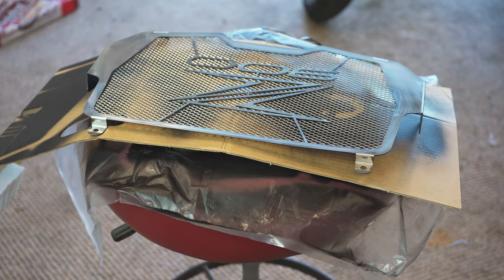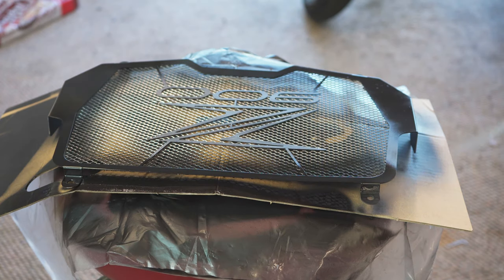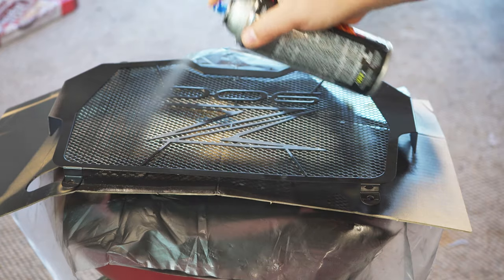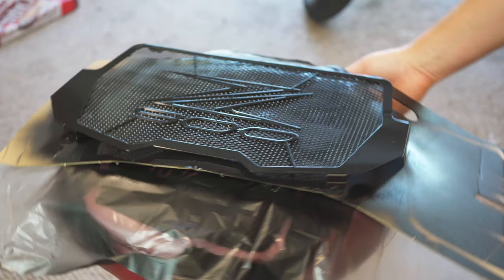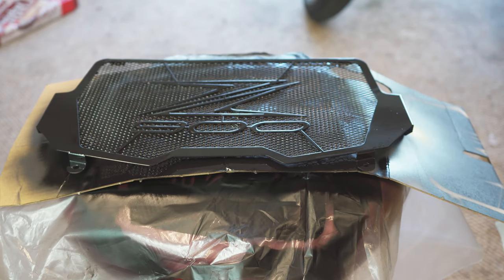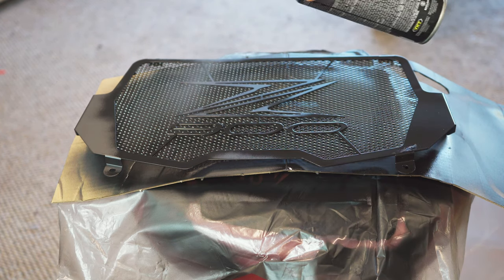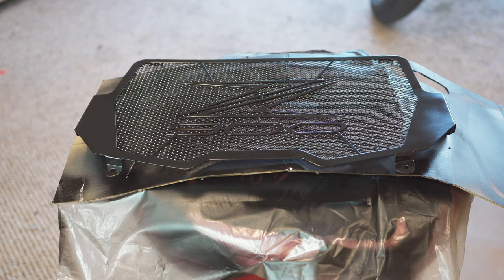It's been right about an hour. We flipped it over and now we're gonna go ahead and do the top side. We'll let it dry and come back for another coat in about ten minutes. Coat number two, last coat. Now we let it completely dry and then we'll go put it on the bike.